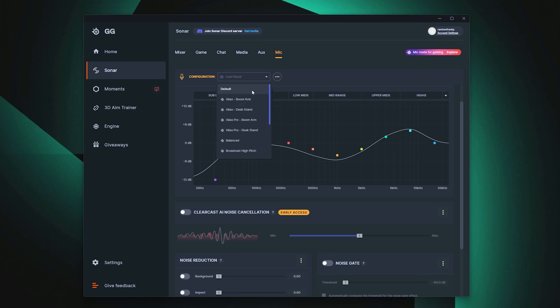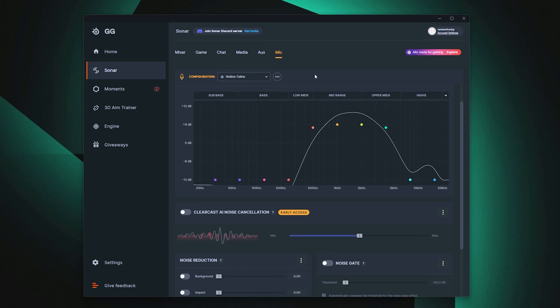The 'less nasal' setting is aimed to make your voice sound less nasally — a lot of cheaper microphones or headset mics do tend to sound nasally or tinny. Interestingly, you can actually use Sonar with any other headset or microphone, not just SteelSeries' own. You can even use this mixer with another XLR mic, so you have a lot of flexibility with this whole ecosystem. That's the less nasal setting, and lastly there's walkie-talkie if you want to sound like a walkie-talkie for whatever reason.